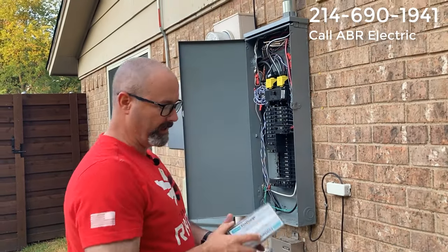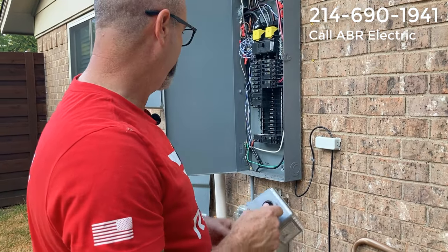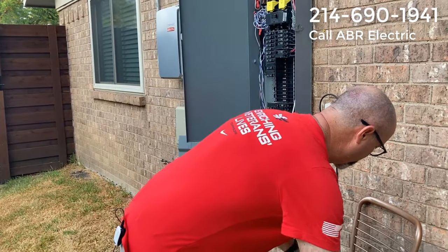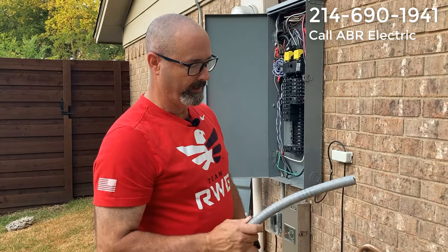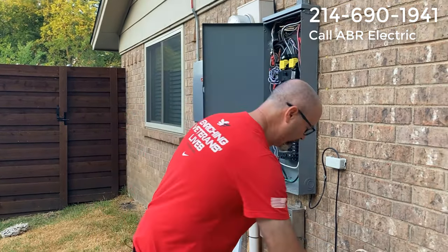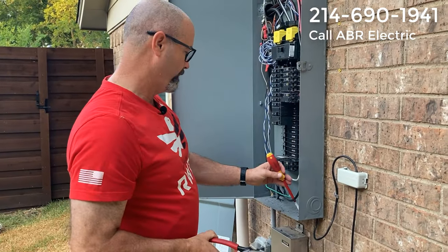We need to open up the housing. This is outdoor rated and has a three-quarter inch hub. I'm going to pop out a three-quarter inch knockout on the panel — it'll get a little noisy. Today I'm using non-metallic liquid tight — some people call it Carlflex or Carlon. It's rated for outdoors and protects the wires.